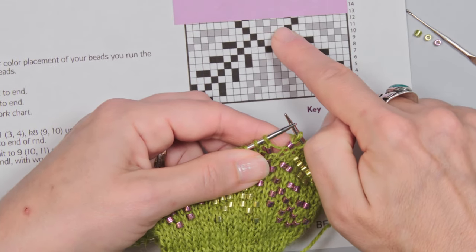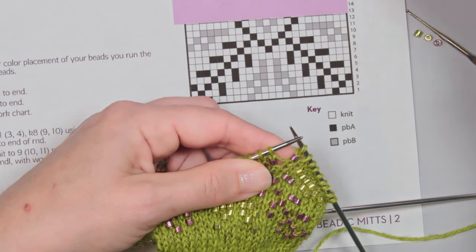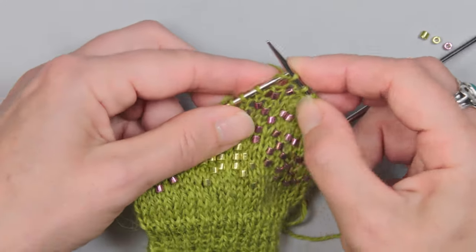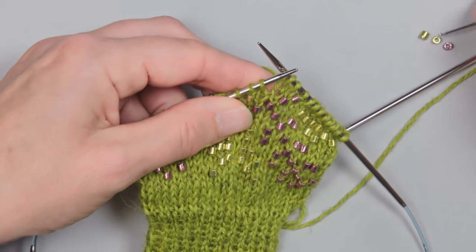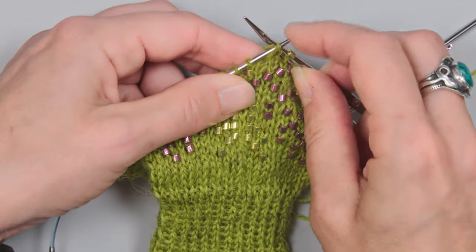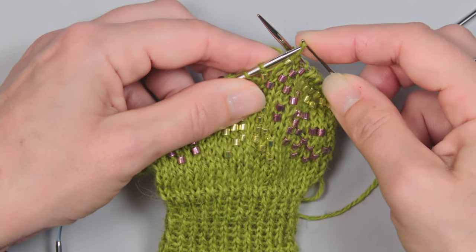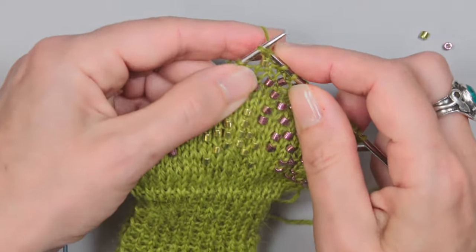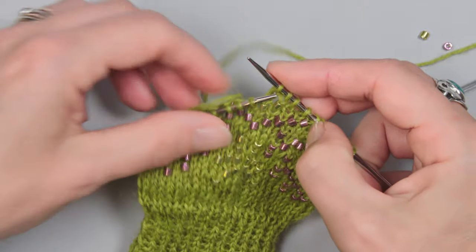Going back to the chart, I have two knit stitches, then I place a Bead B — PBB. So I knit two, grab the Bead B, go into the stitch, pull it up nice and tight, slide the bead down onto the stitch, put the stitch back onto the needle, and knit it.